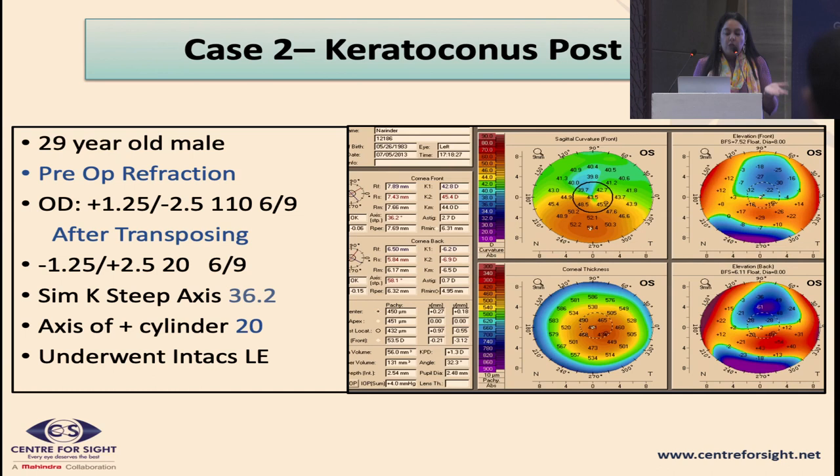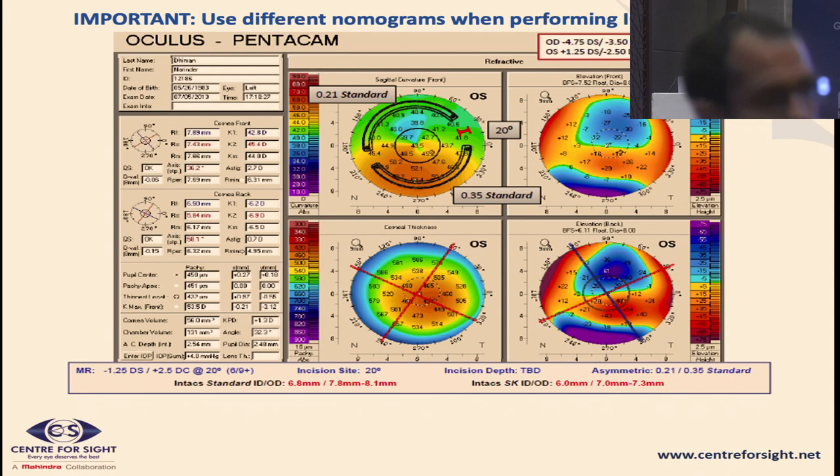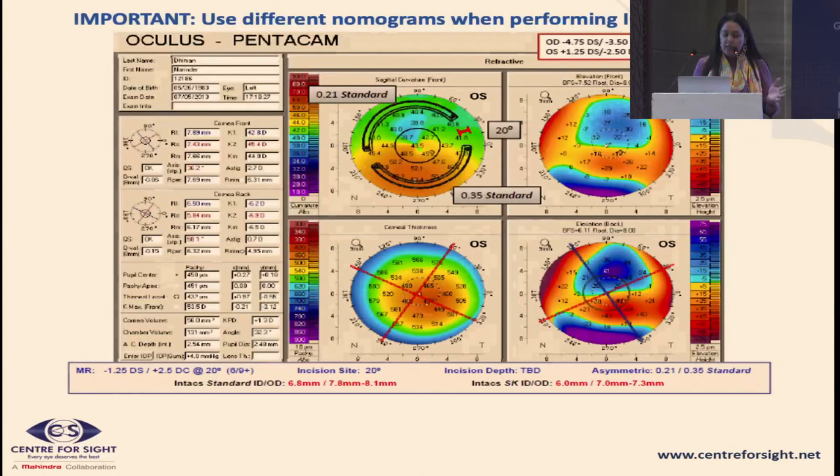In the second case with a more eccentric cone, a thicker segment is placed inferiorly. You may or may not choose to add a thinner segment superiorly. You can get the initial plan from the company and, based on your experience, tweak it. For beginners, the company's plan is a reasonable starting point, and you can reach out to colleagues for further input.